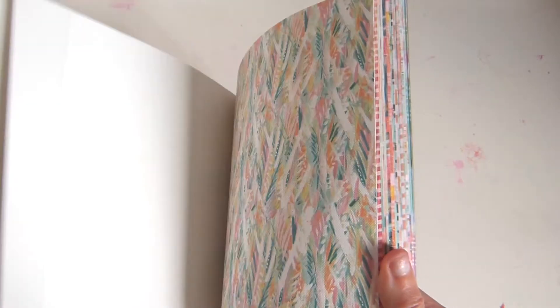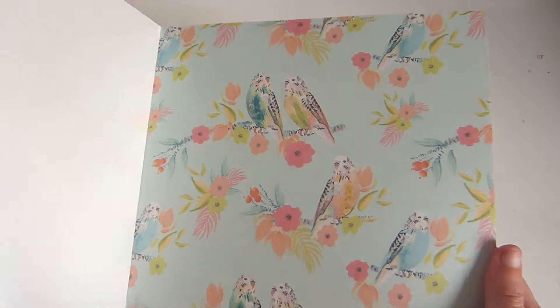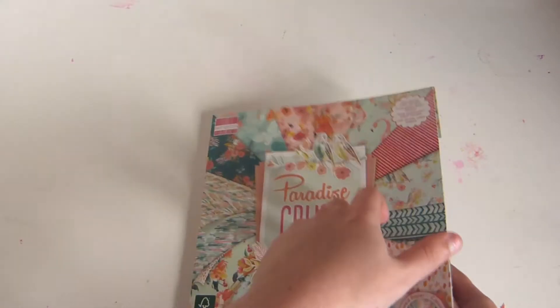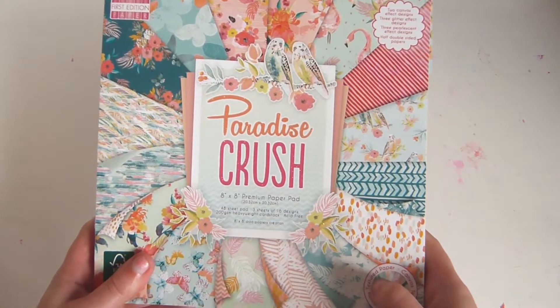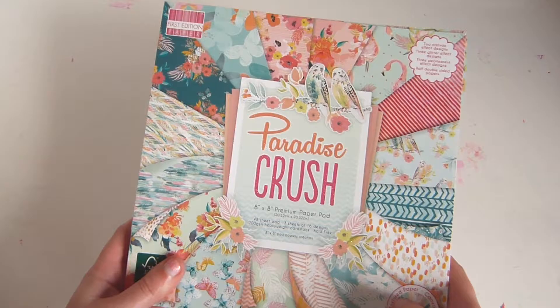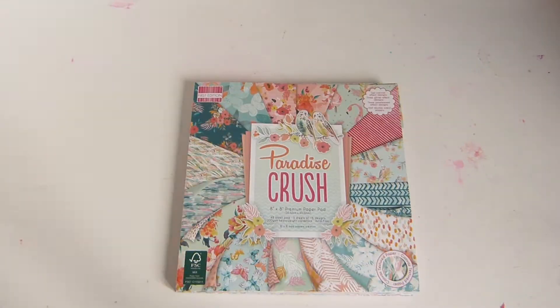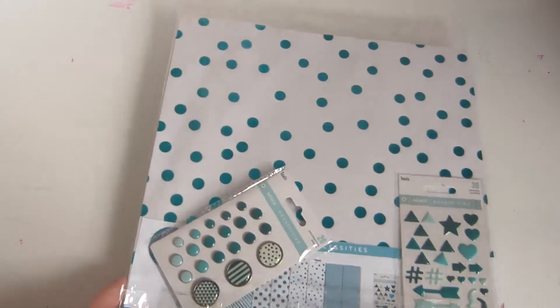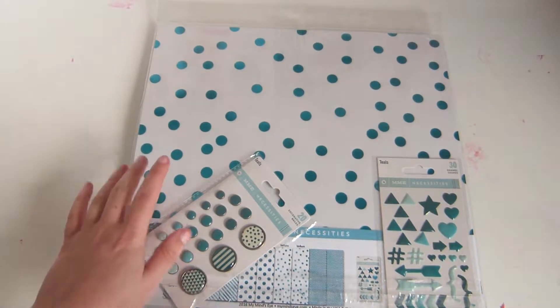What I do like about this is that at least you can cut these out, because with some paper pads there's nothing to cut out and then it's even worse. But I have made some lovely things with this. And I think in order to get the most out of it I need to put together a kit to use more of it, because I absolutely love it. I picked up this My Mind's Eye Necessities pack.